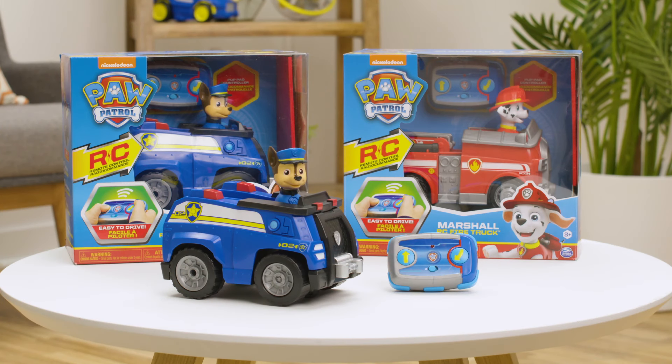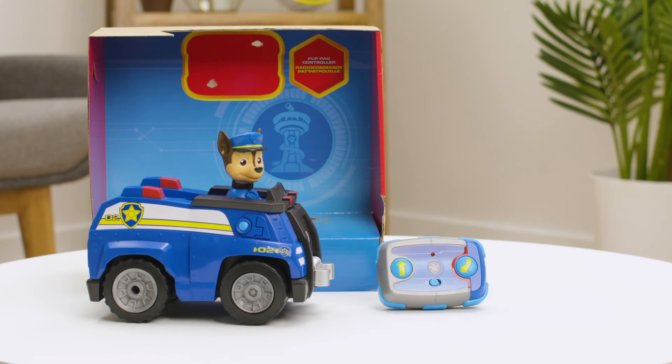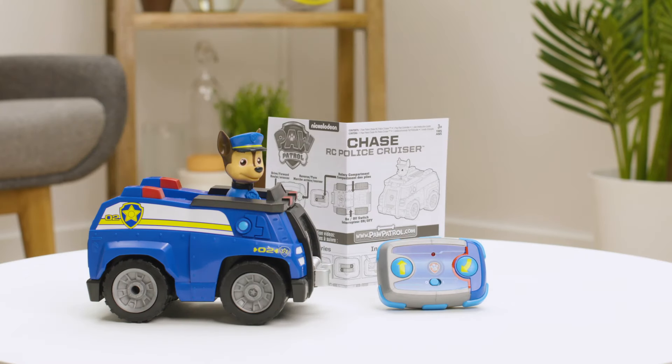When trouble strikes in Adventure Bay, ride to the rescue with Chase's RC police cruiser and Marshall's RC fire engine. Inside each package you'll find one RC vehicle, a pup pad controller, and an instruction sheet.